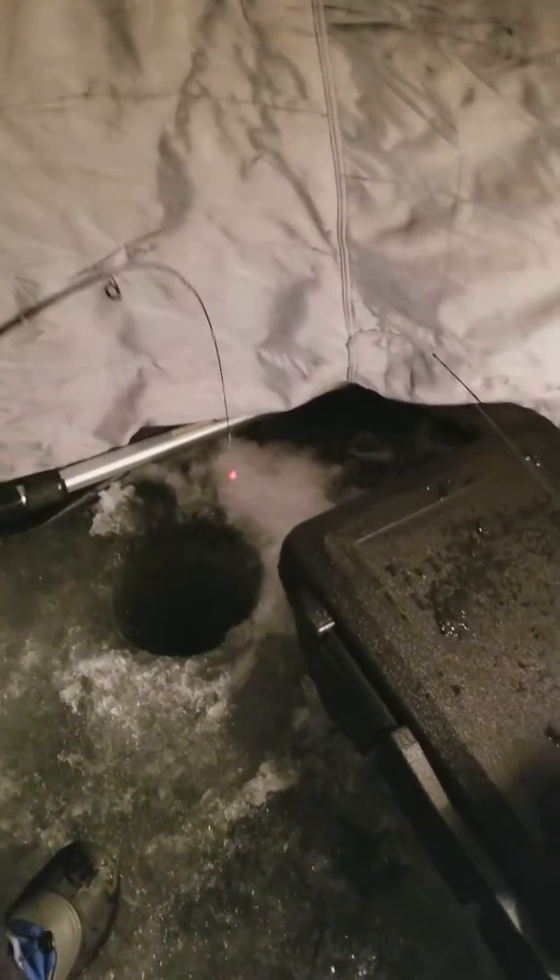What do you think it is? I'm worried about the line rubbing against the ice. Well, keep it away from the ice.